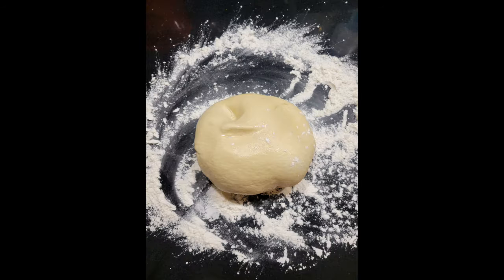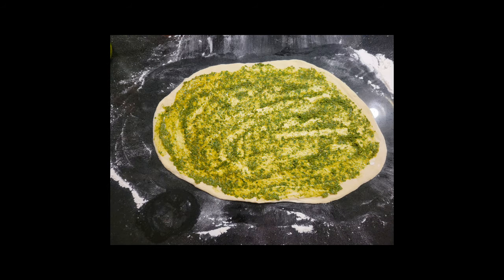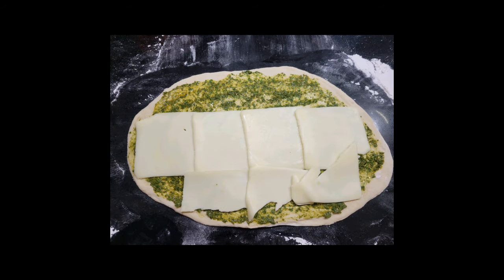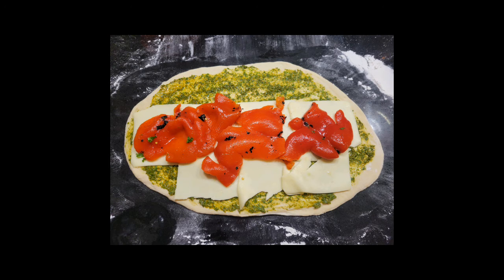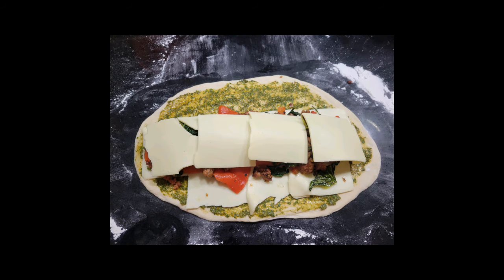To about one pound of pizza dough, roll it out into a rectangular oblong shape — it's a little bit shorter than my rolling pin. Spread that with some pesto and start layering your ingredients: mozzarella cheese, roasted red peppers, the chorizo-broccoli rabe mixture, and then a little Italian cheese blend on top.